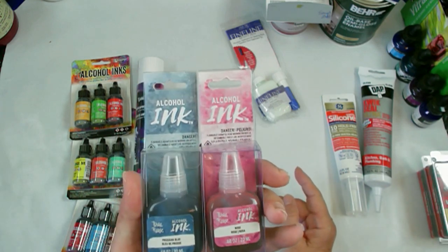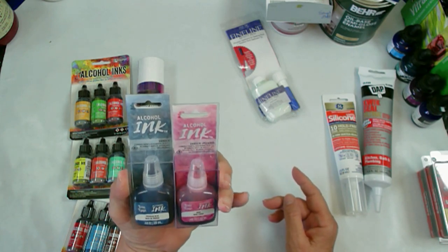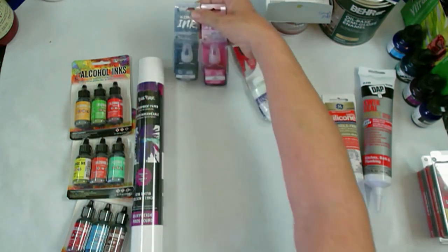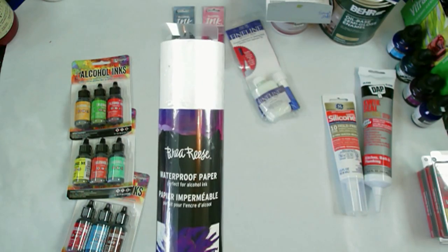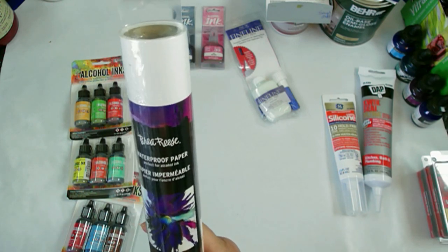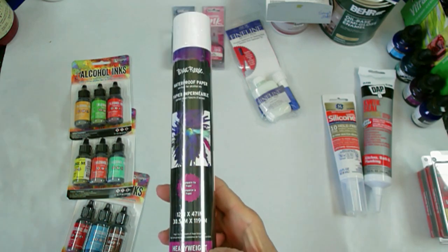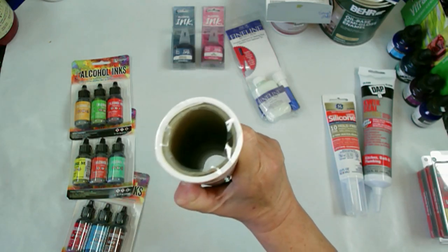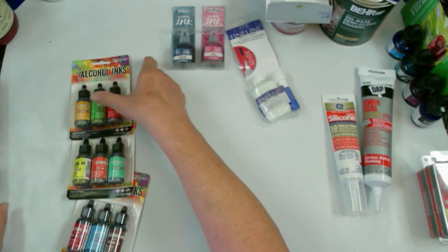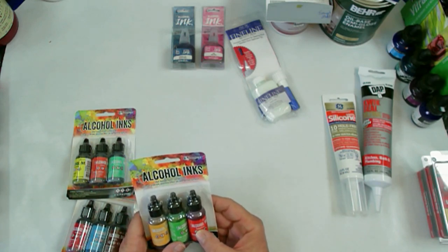I got these at Hobby Lobby - these are the Brie Reese alcohol inks. I got Prussian Blue and I got Rose, and I'm going to try them out because I also found this paper. It's 12 inches by 47 inches and it's supposed to compare to the Yupo heavyweight. It's a pretty big roll, and I'm going to see if it works as good as the Yupo. I also got some new alcohol ink colors - this one has poppy red, botanical, and honeycomb.